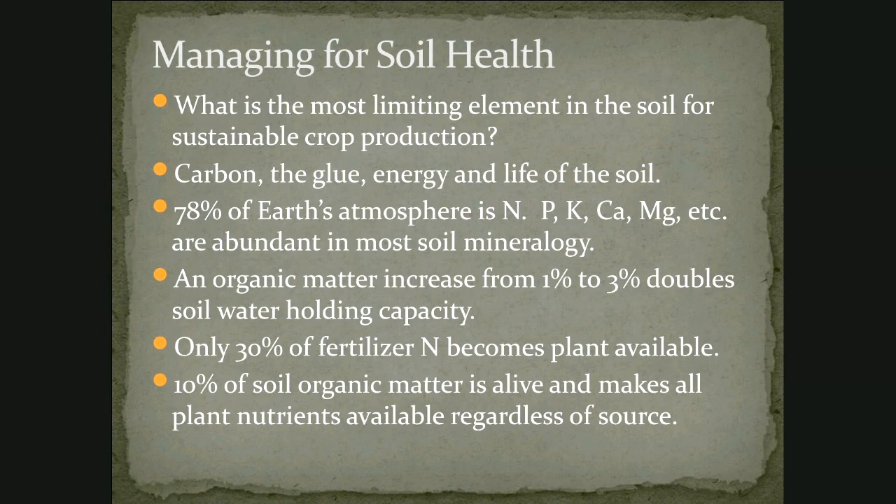When managing for soil health, what is the most limiting element in the soil? Most people would answer nitrogen — I always put nitrogen fertilizer on, it must be nitrogen. But really, it's carbon. Carbon is the glue and the energy and the life of the soil. 78% of the Earth's atmosphere is nitrogen, so that's not a problem — there are organisms that will capture nitrogen into your plants. Phosphorus, potassium, calcium, magnesium, etc. are all abundant in soil mineralogy, and there are organisms — primarily fungi in cooperation with bacteria — that can access those. That's the second bomb: you really don't need fertilizer if your soil is functioning. If your soil is not functioning, then you definitely do need fertilizer because your plants aren't going to be able to access nutrients from their biological partners in the soil.